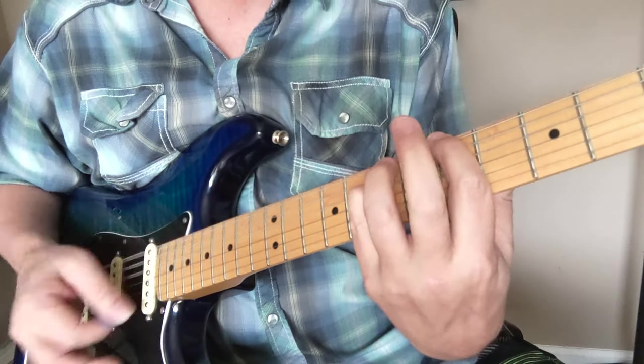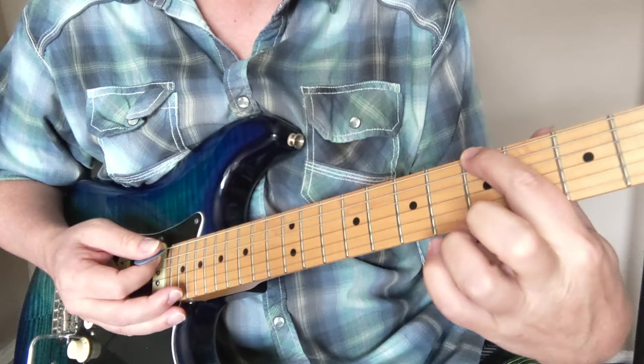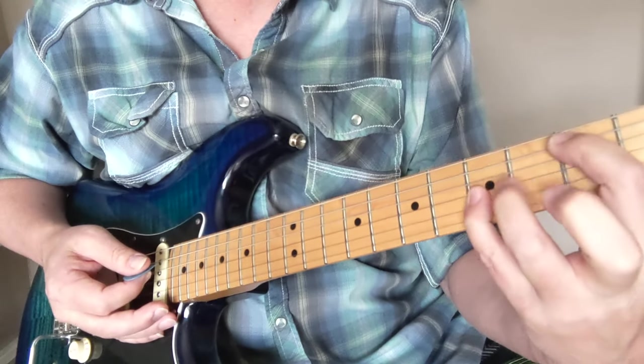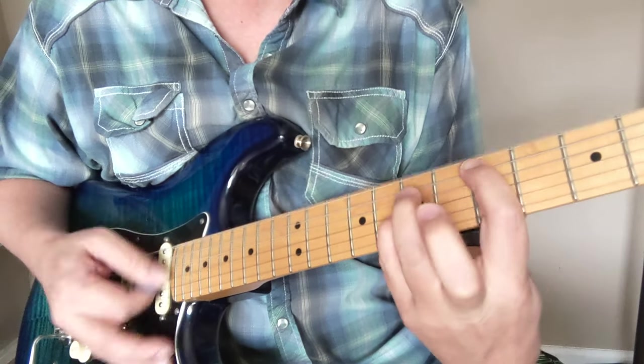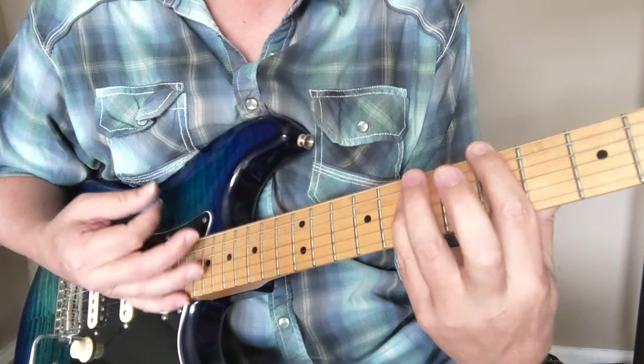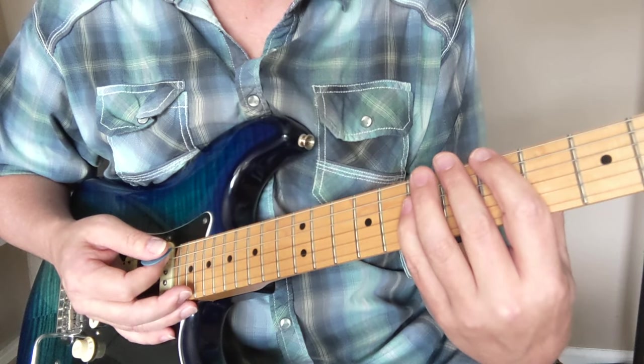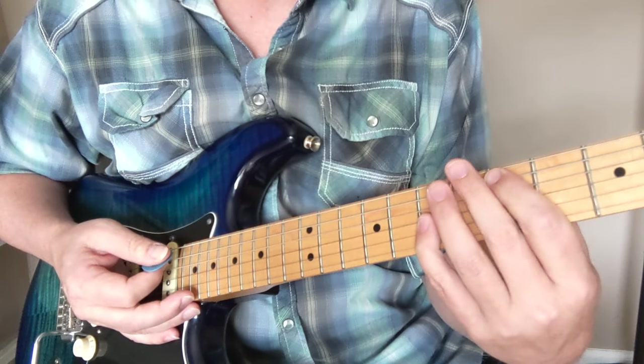Now we have this riff down here. That's on the A and its octave, 5th fret of the big string. Then we come down a string and we have the 3 and the 5 to the 5 and 7. That happens a couple times, and then he sings over that a few times on the verse. You'll have drum fills in between.